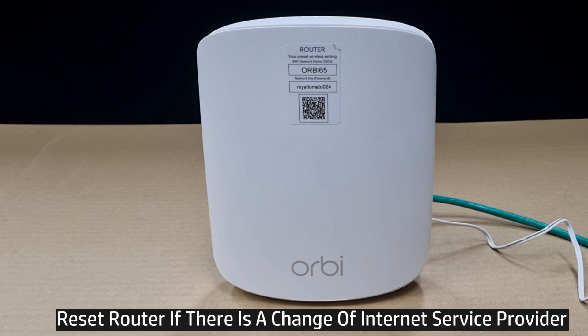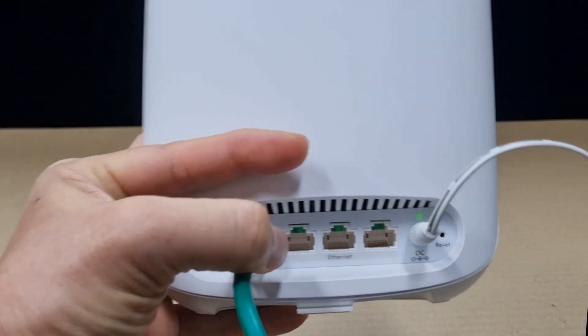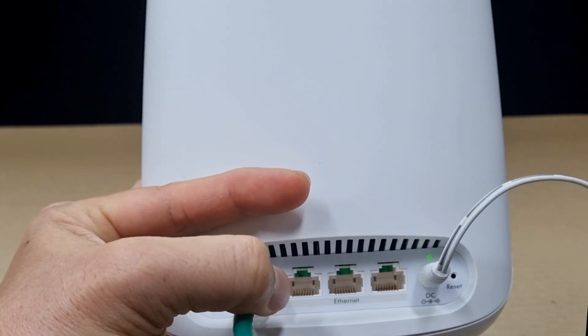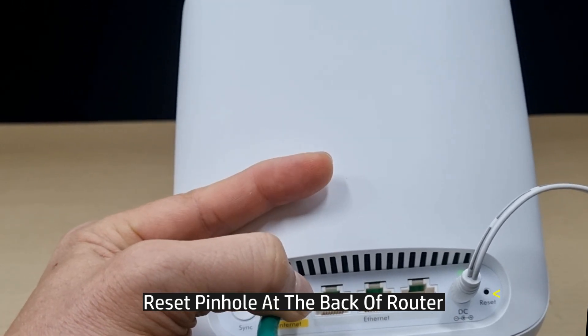You may need to reset your router if you have changed your internet service provider. Here's how to reset the router. You can see at the back of the router, right beside the power cable, there is a reset button.